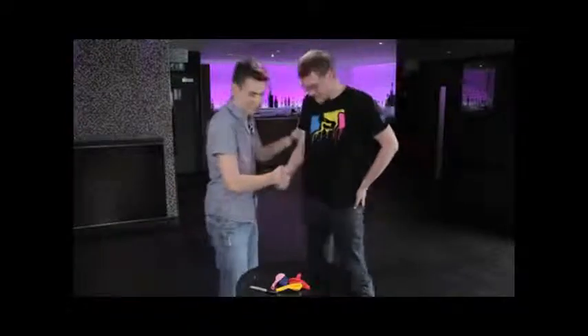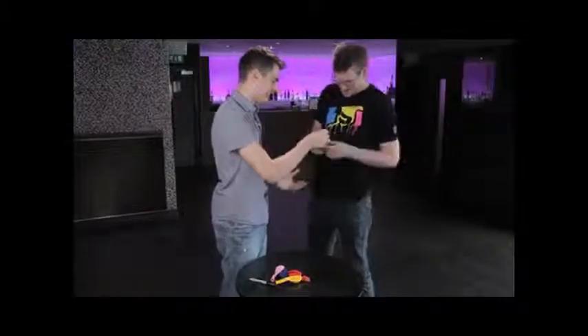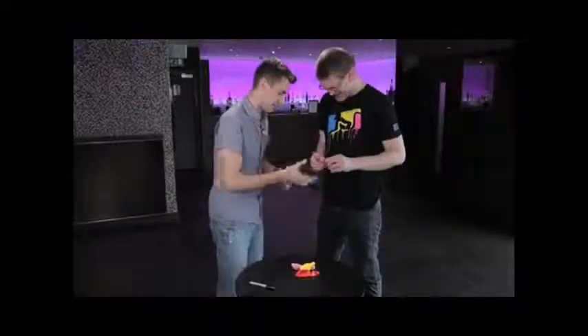Matt, please. Good to see you again. We're going to try something different — just some balloons. I just wanted to show you that they really are balloons. It is a balloon, okay? I've got some different colours here. Pink's maybe a little bit too girly. We'll go with the blue one for now, okay?